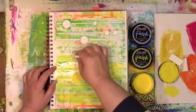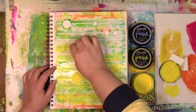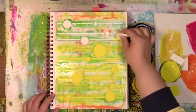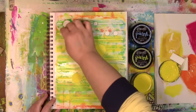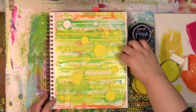You'll notice I'm really pouncing it off. I'm also using an up-and-down motion. The more I go up and down, the cleaner my lines are going to be. If I go side to side, then there's a greater chance that some of it is going to seep under the stencil — which, by the way, I love that look too. So it's a matter of just being able to get the look I'm going for. And for this one, I want crisper lines.